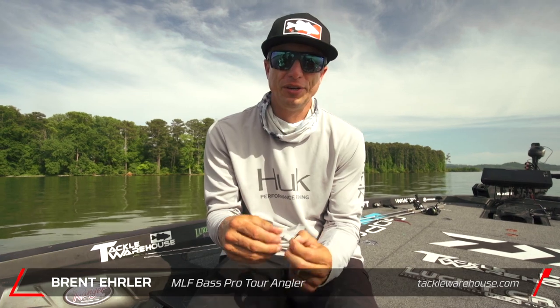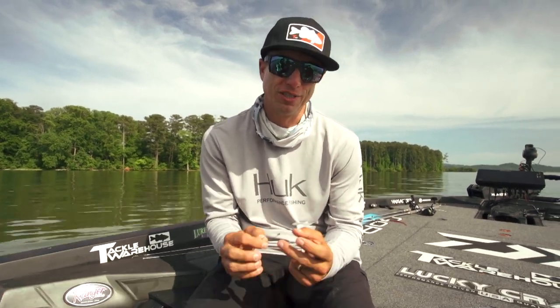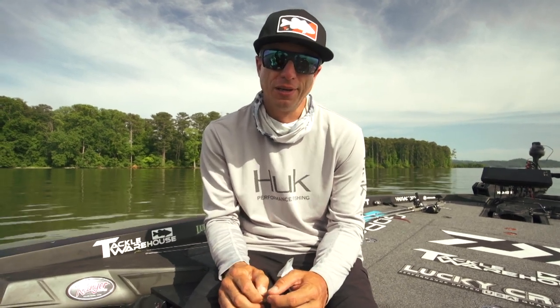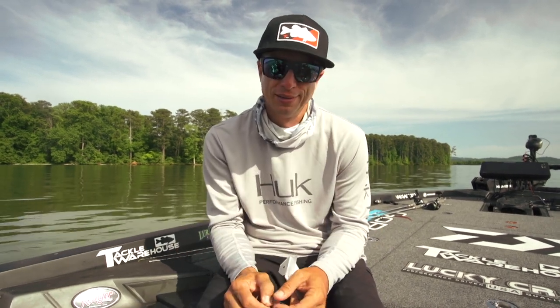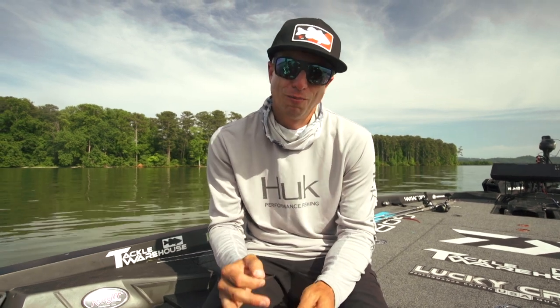For several years I've been using the Gamagatsu B10s Stinger, which is actually a fly hook they've had for a number of years. Incidentally, that fly hook is the number one — well, now number two — best wacky hook that you can use.